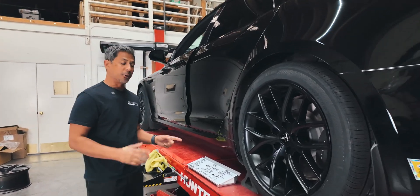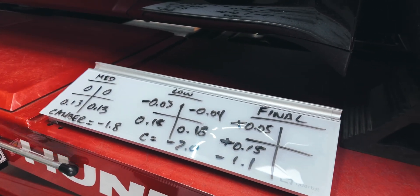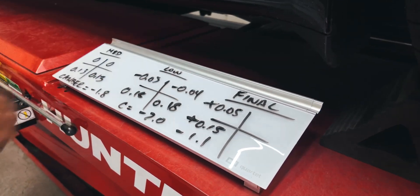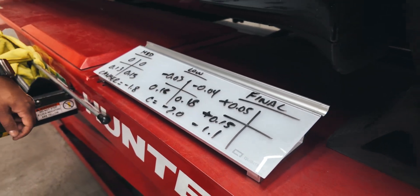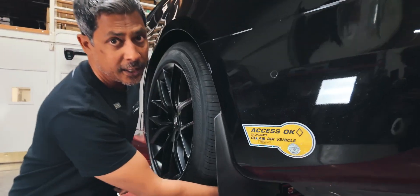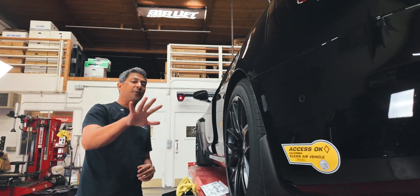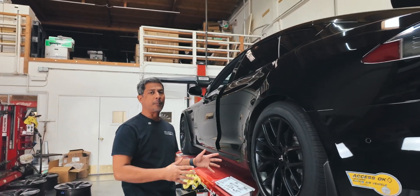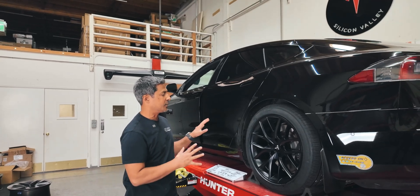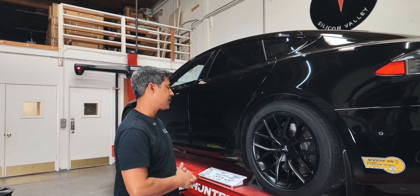Let's recap on the alignment and show you exactly what happened. Before, in the low setting, he was at toe-out in the front and toed-in in the rear, with two degrees of negative camber. We installed the camber shims, corrected his toe — now toed-in front and rear — and he's at 1.1 degrees of negative camber in the back. We pulled out almost a whole degree of camber, which is going to help protect the inside of his tire and make those tires last a lot longer. He can now rotate his tires every 5,000 miles. This is a really affordable setup if you're tired of burning through tires with uneven wear. You can go with a 19-inch or even a 20-inch square setup.